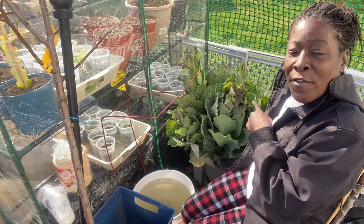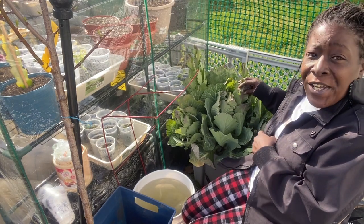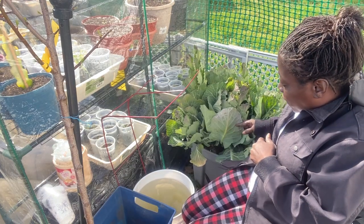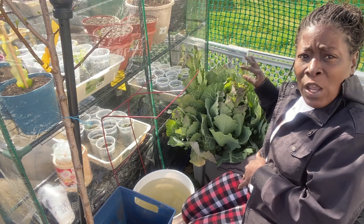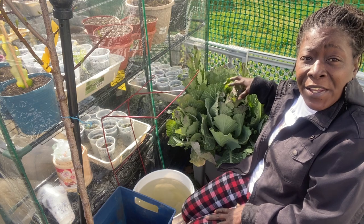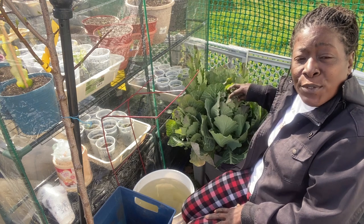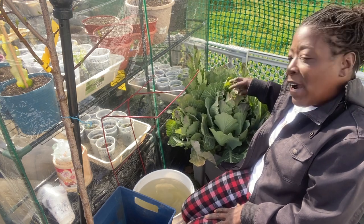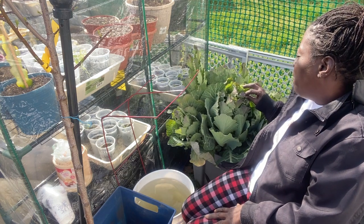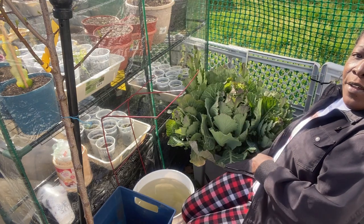Today we are going to be harvesting collard greens. These are starting to go to seed, so I definitely want to harvest them. I'm going to show you a way that you can re-grow these from the stalk by just leaving it in and cutting it down, so you can have some summer collard greens. I'm also going to take you inside so you can see where it is starting to seed. It's definitely time — let's get to pruning this bad boy.